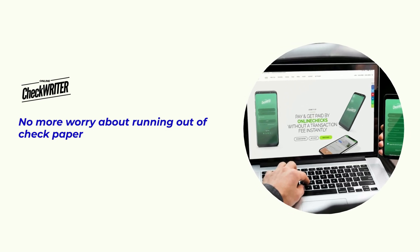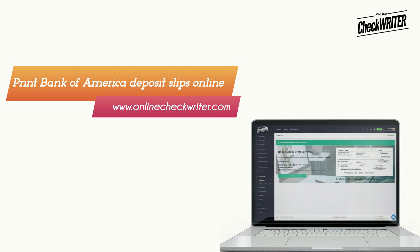Also a very high quality blank check paper. No more worry about running out of check paper. Print Bank of America deposit slips online. Online check writer.